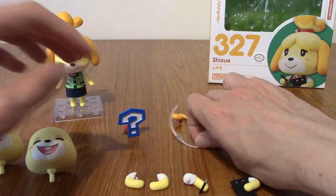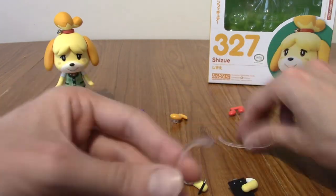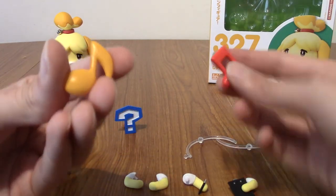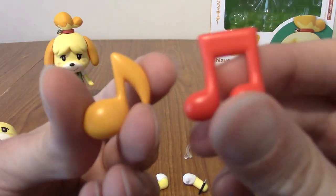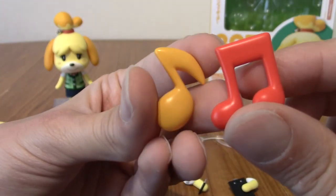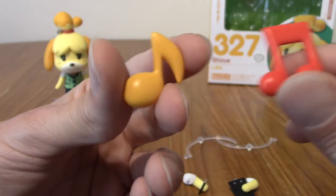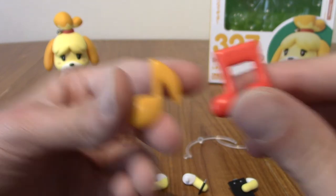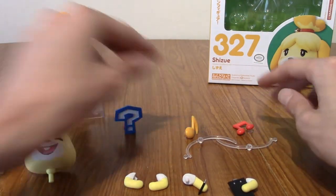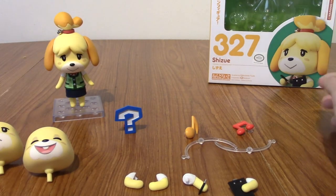The last two things — you get two separate stands. They're quite adjustable and go onto the same base that Isabelle is hooked into. You can attach these two musical notes to them. I don't know what they're called — is one of them a quaver? I can't read music. But these are two musical notes, obviously for the happy emote, and they'll plug into the base and hover around her. Probably by the time I'm doing the wrap-up I'll have these set up with her.